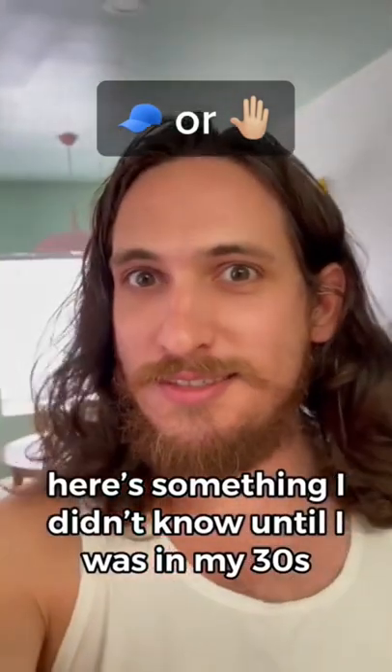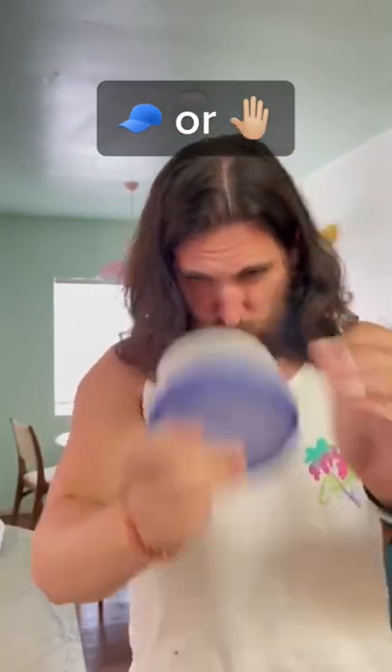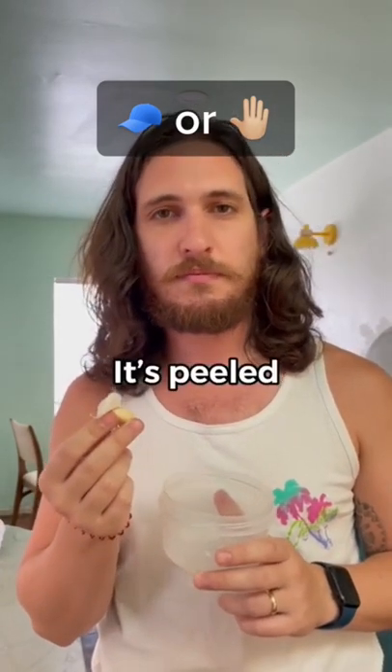Something I didn't know until I was in my thirties: you can peel garlic by shaking it in a container. It's peeled. Is this a cap, or am I gonna have to get slapped?